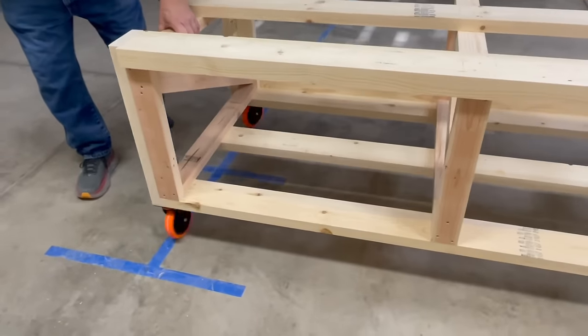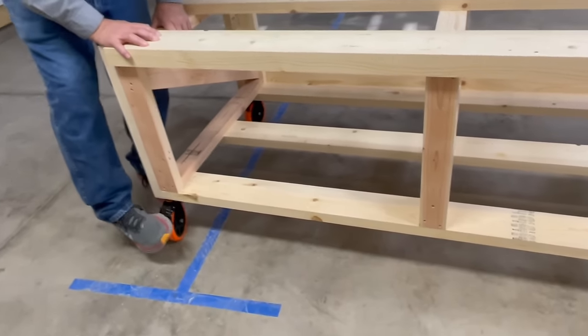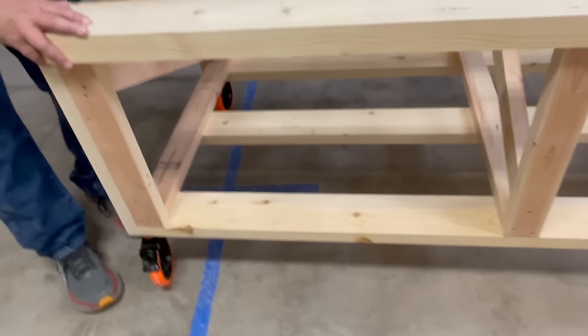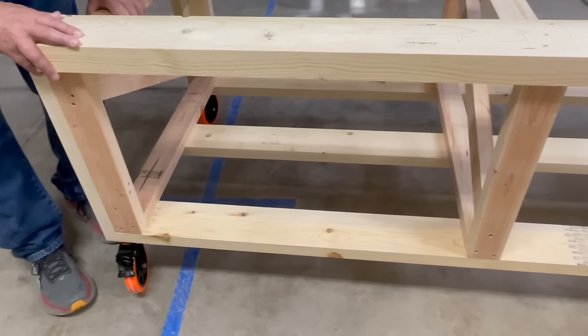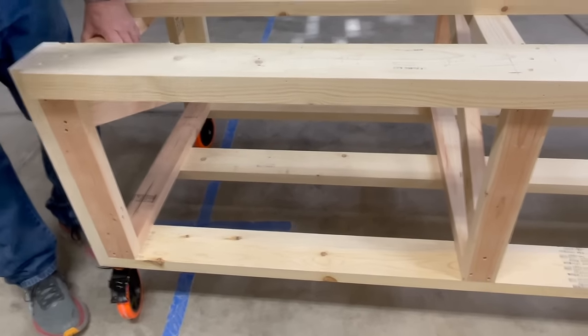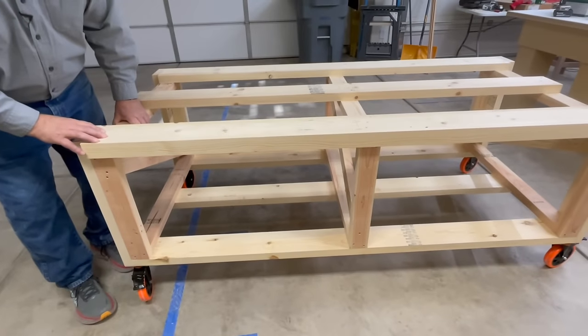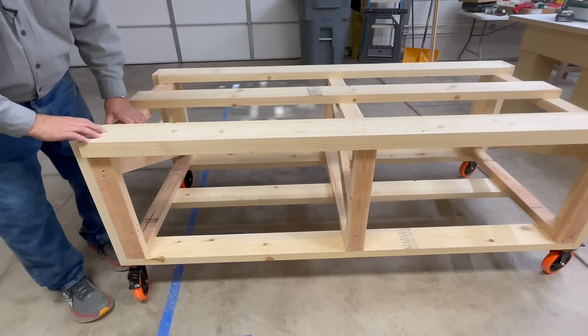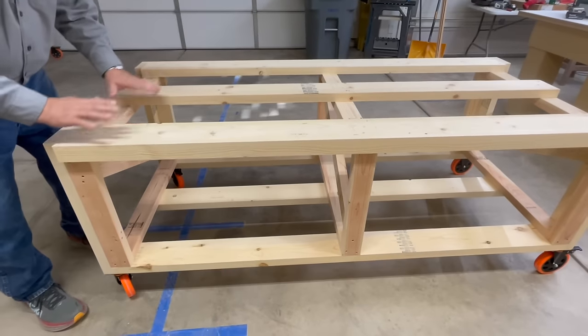I want to show you the locking mechanism on these wheels. You can see how they spin all the way around, and when you lock them you just push down this tab and it clicks and locks — it doesn't spin and it doesn't move. If you lock all four corners when you're working, this really makes a table that doesn't go anywhere on you, because the last thing you want when working is for your table to travel on you.